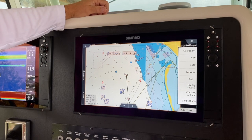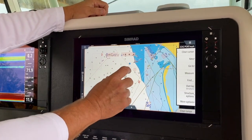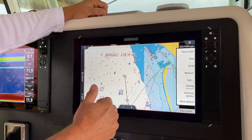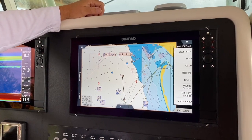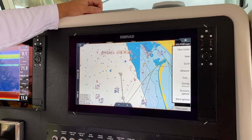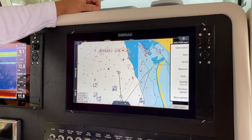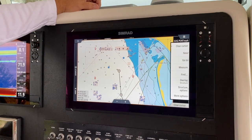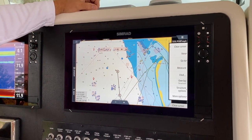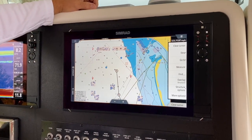In this particular case, we want to overlay our structure. When we do that, as our boat moves along our chart, you will see a tagline behind it that gives you real-time bottom contouring. So if you're looking for that rock pile or things on the bottom while you're trolling, that is an easy way to do it besides using your traditional sonar.